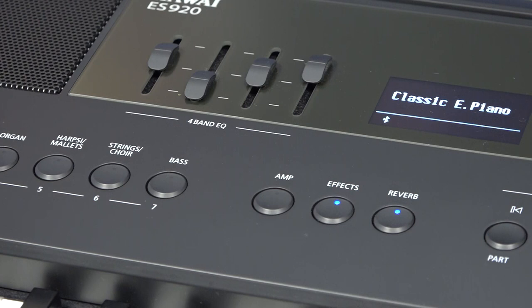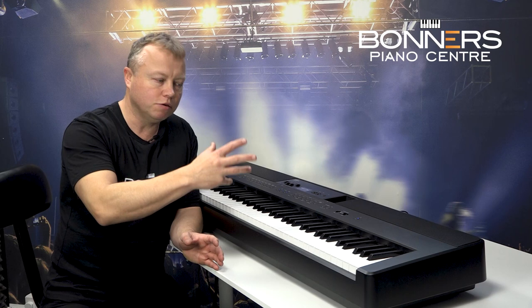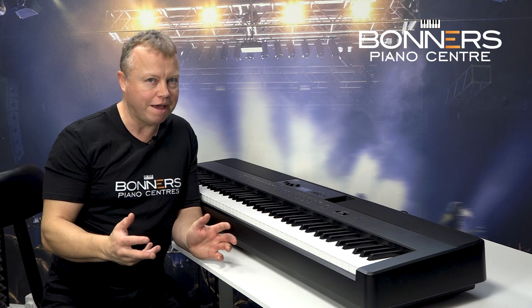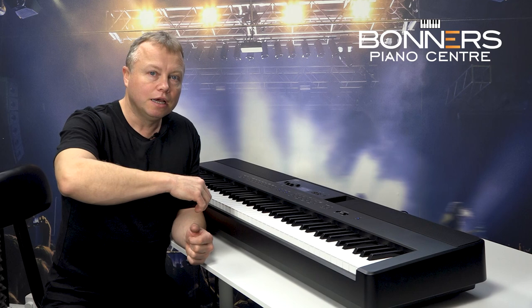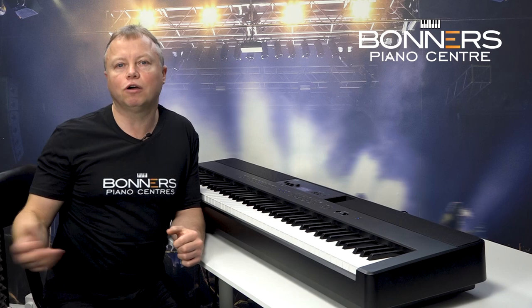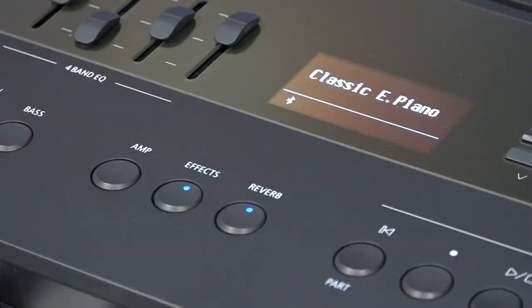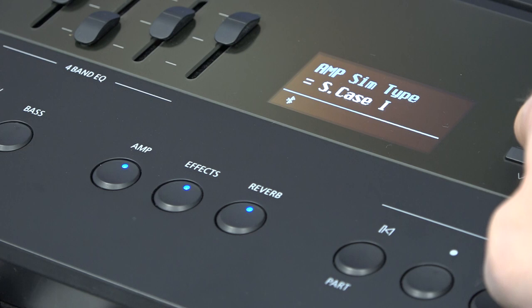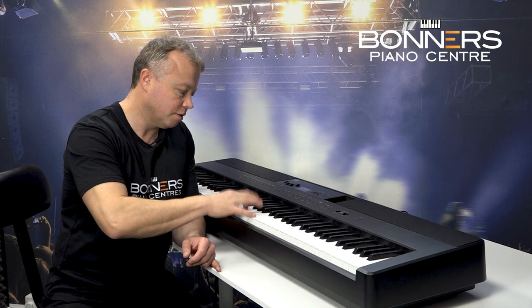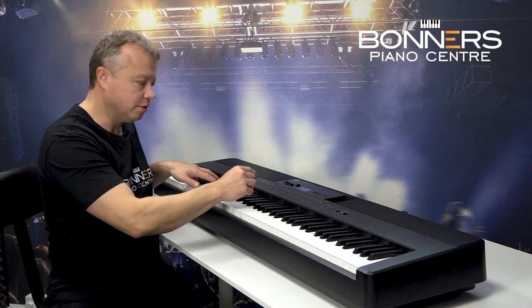There is also an amp simulator, particularly good on the electric piano sounds — the Fender Rhodes sounds and the Wurlitzer sounds. Back in the 70s and 80s musicians would plug their portable pianos into a separate amplifier and often make that amplifier go into overdrive, adding a bit of distortion, giving the sound more bite and growl. With the amp simulator you can choose different types of amplifier — it emulates different amps. Turning up the overdrive effect: that's without the amp simulator, and here it is with it back on.